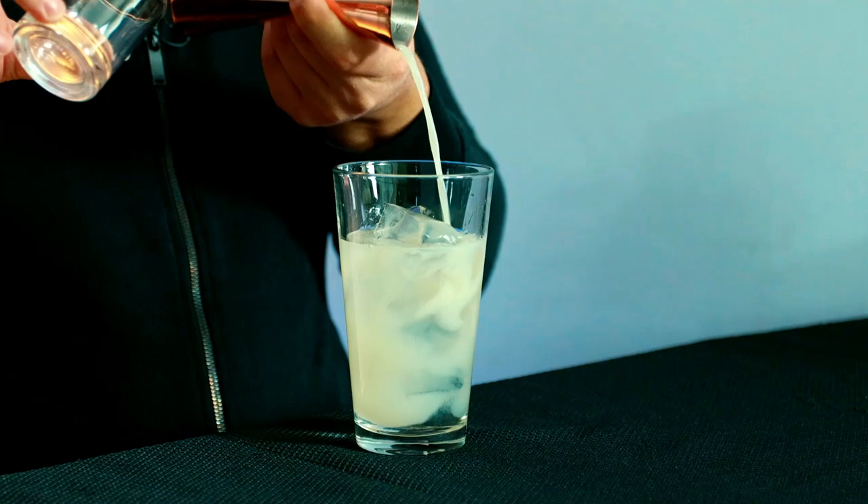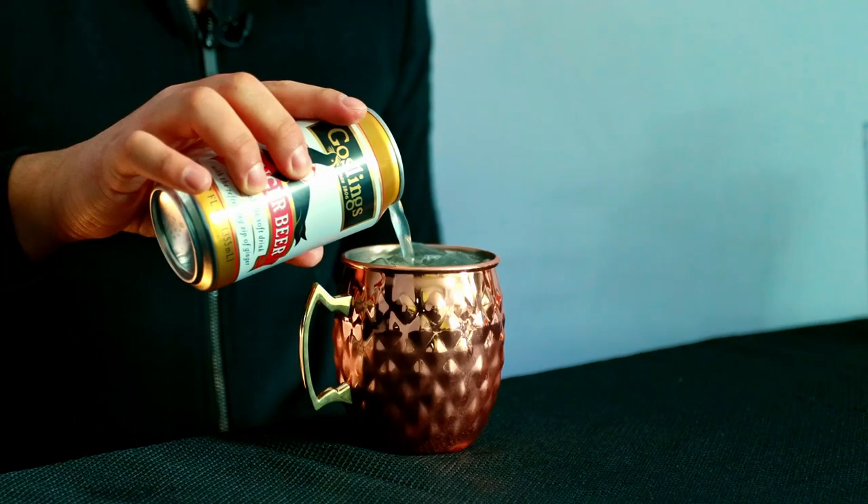Alright, let's give this a try. Oh, this is good. I can definitely taste the peach and some lychee notes, a bit of ginger beer but not overwhelming the cocktail. It's perfectly balanced. I definitely recommend it — 9.5 out of 10.